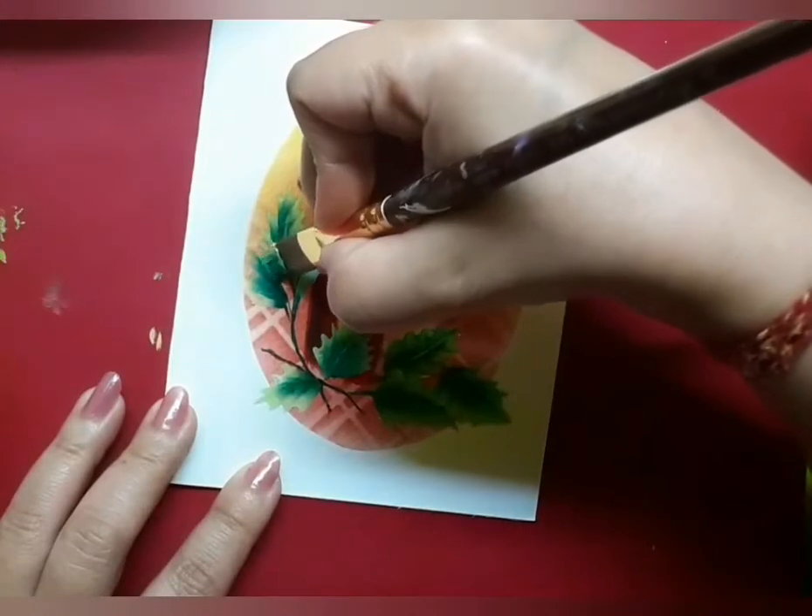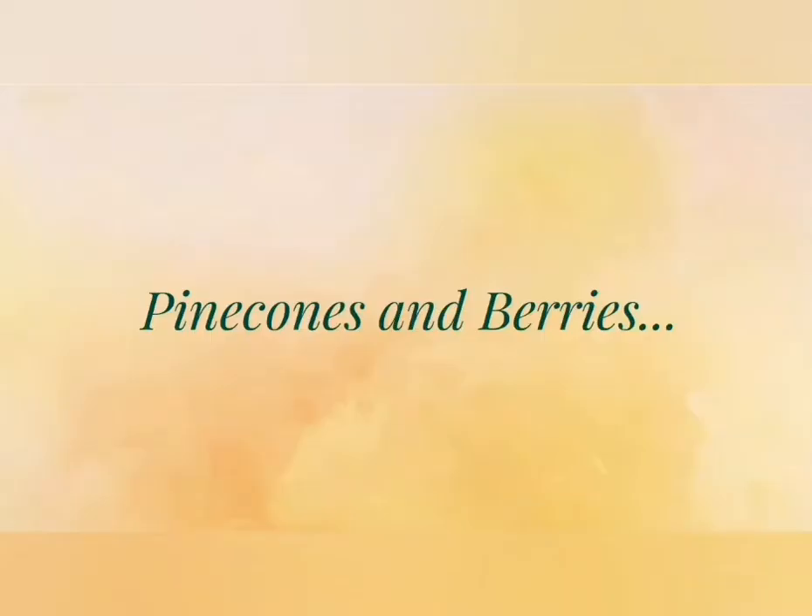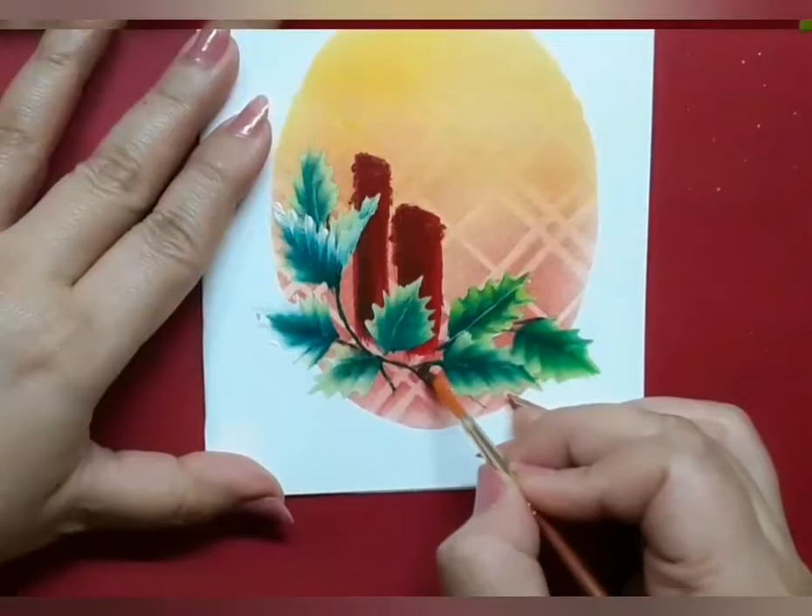Whenever you need to highlight a certain part of the image, add more white. Alright, now it's time for the pine cones and the berries.